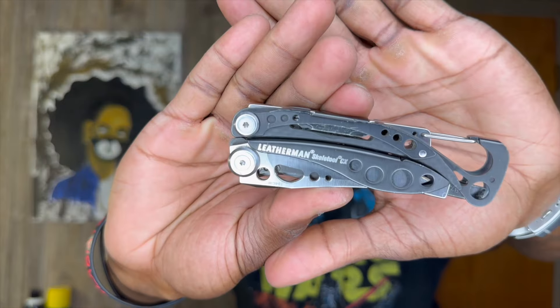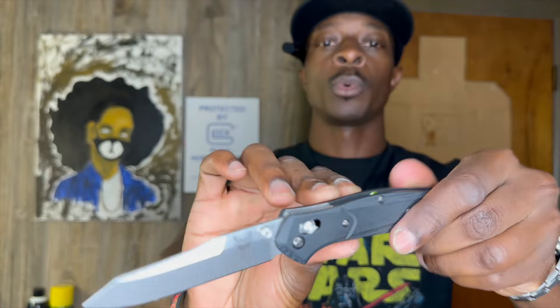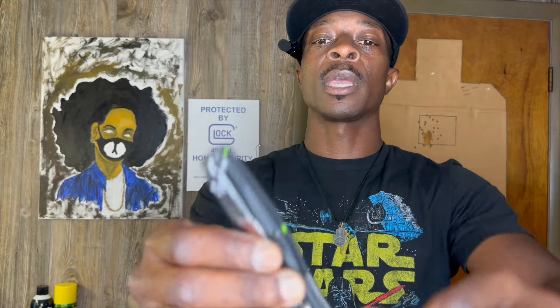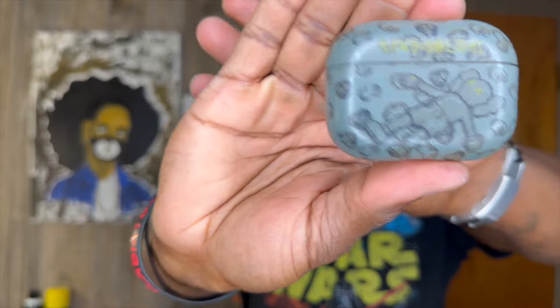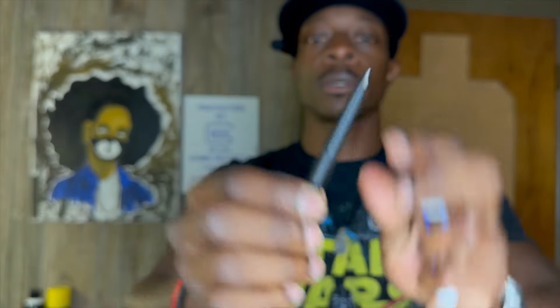Also in my back left pocket we have my Rite in the Rain notepad. My right back pocket would have been my phone but I'm recording from it — it's an iPhone 14 Pro. Then we have my Leatherman Skeletool, the CX model. The EDC blade of choice is the Benchmade Osborne, the 0940, with their deep pocket carry clip. Also in my right front pocket we have my Apple AirPods Pro in a hype case and then we have my Fisher Space Pen Bullet.